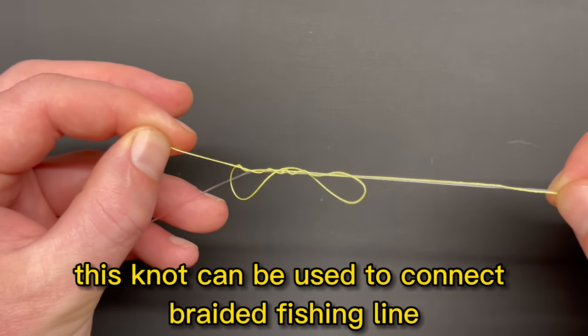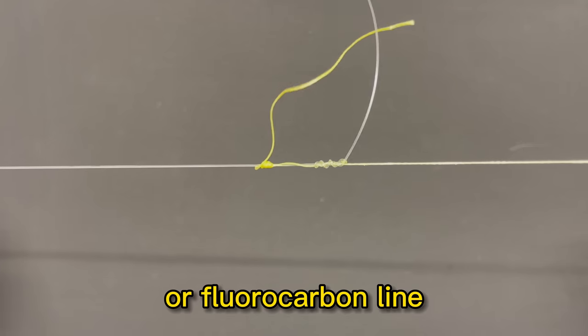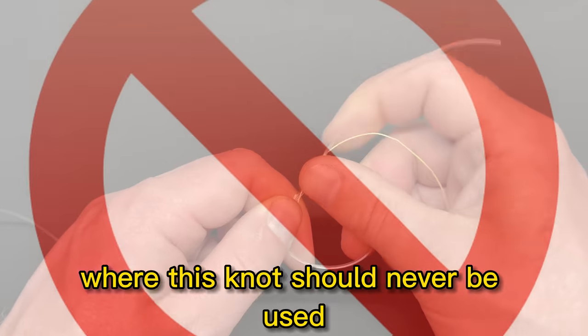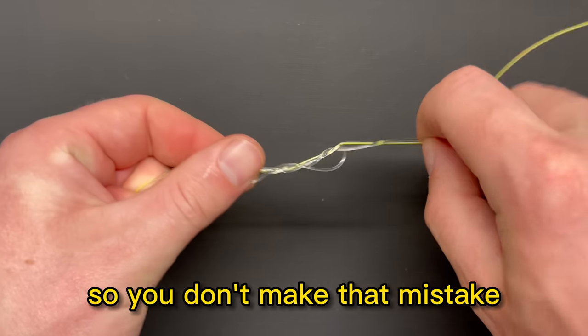This knot can be used to connect braided fishing line to monofilament or fluorocarbon line, and any combination of those. But that being said, there is one situation where this knot should never be used, so make sure you watch all the way to the end of the video so you don't make that mistake.